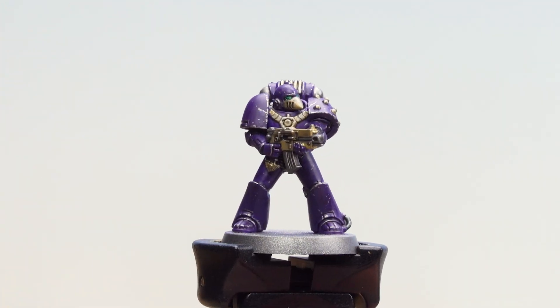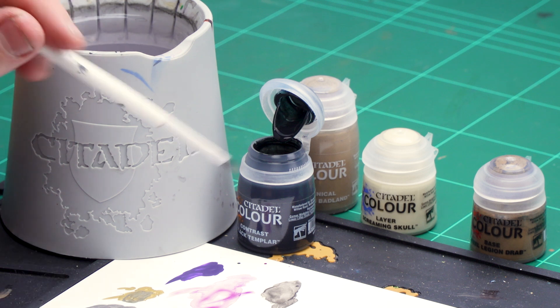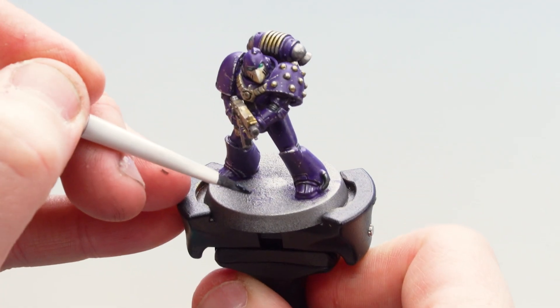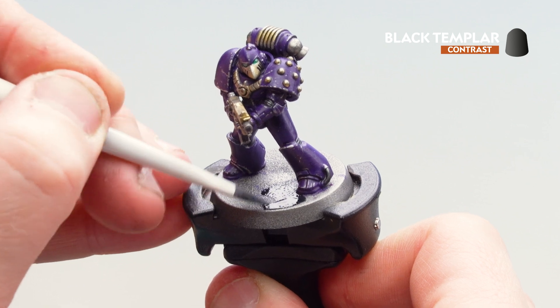With those lenses now done our Emperor's Children model is pretty much finished. All we need to do now is just base them, so the first thing I'm going to do is get some Black Templar and coat that over the base in preparation for adding some texture in a moment or two. I'm just going to get a medium base brush, coat that with some Black Templar, dip in a bit more, and start applying that to the base — just be mindful when you get around those feet so you don't get any on the purple.